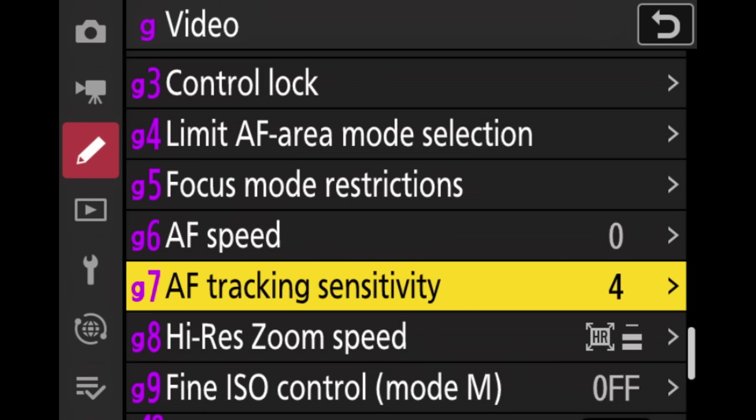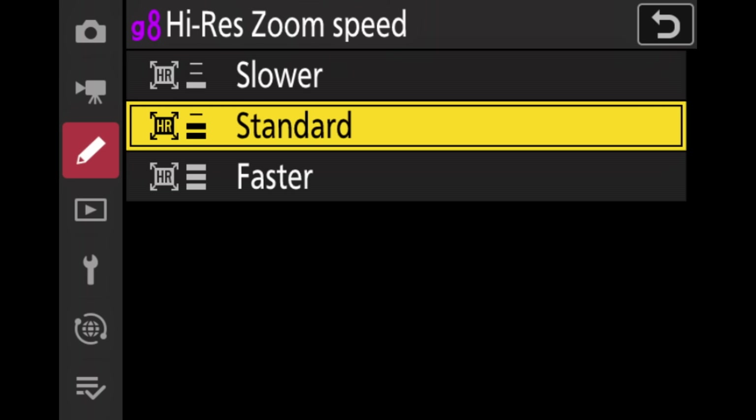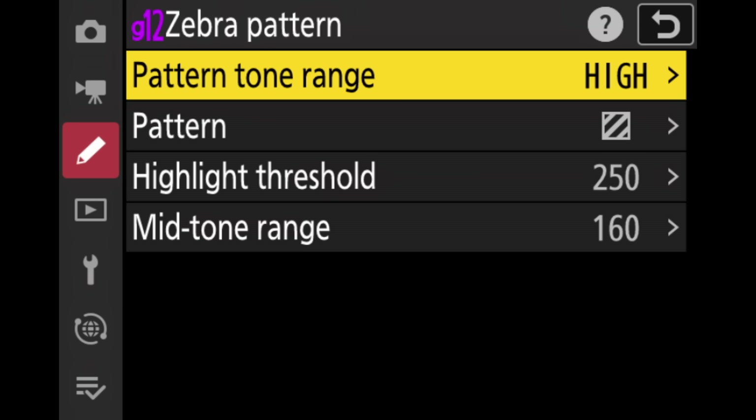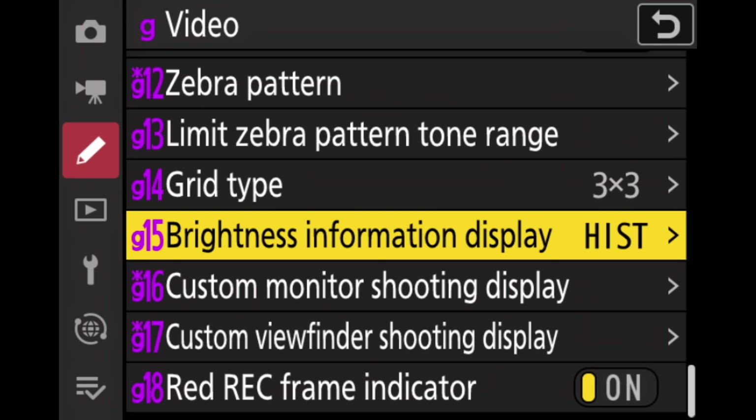For autofocus speed and tracking sensitivity, I left the standard settings because they've given me good results in the field. If you've activated the high-res zoom, here you can also select how fast you want that zoom to go in — whether it's quick or very slowly. Then I can also select zebras here, which is very helpful for videos. I go into the menu, set the sensitivity, select the pattern and color. So whenever something is blown out, it will show on the back of the camera, allowing me to make changes to shutter speed or ISO so it's not blown out anymore.